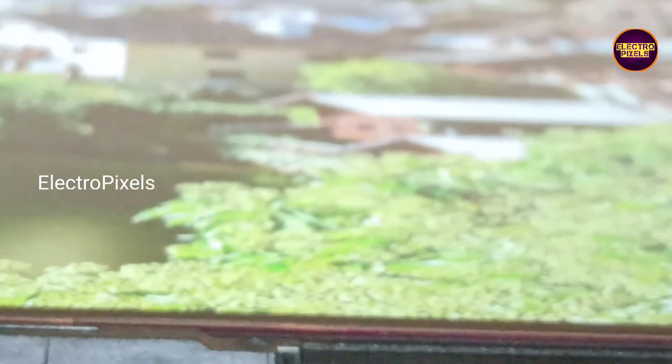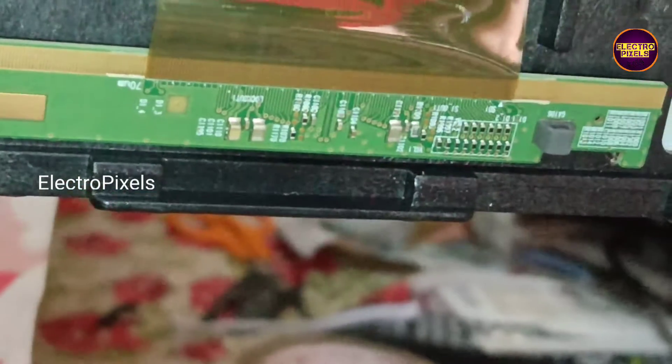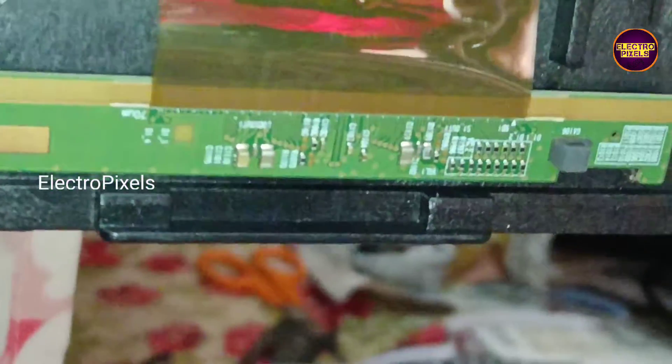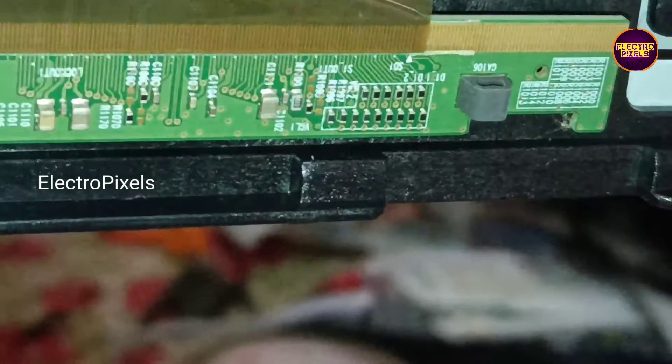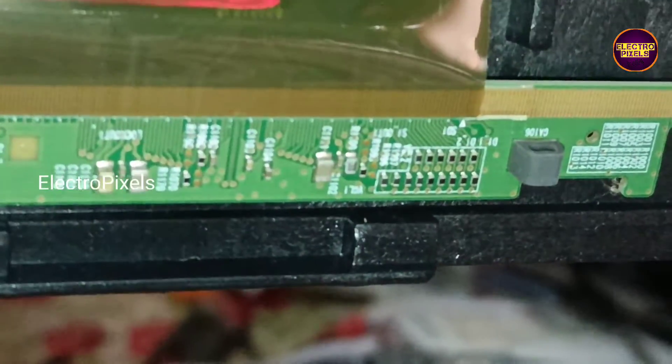Here we can see some resistors on both the left side and right side of the glass panel. Among these resistors, we need to find out which one is the VJ_odd and VJ_even resistor. After finding the VJ_odd and VJ_even resistor, we need to remove it.